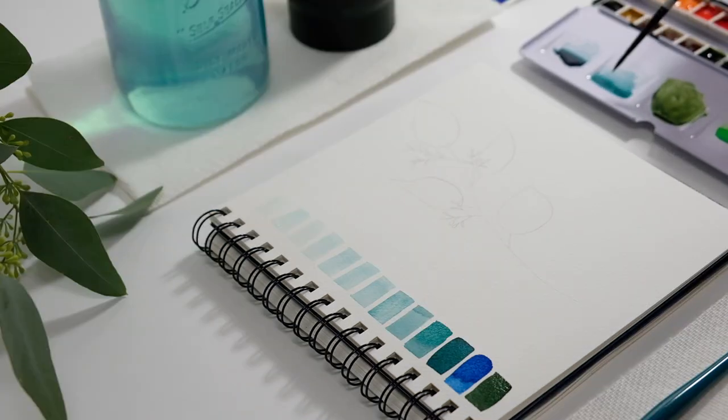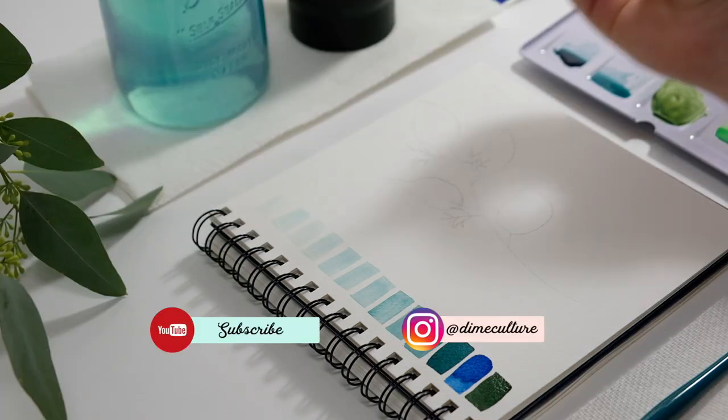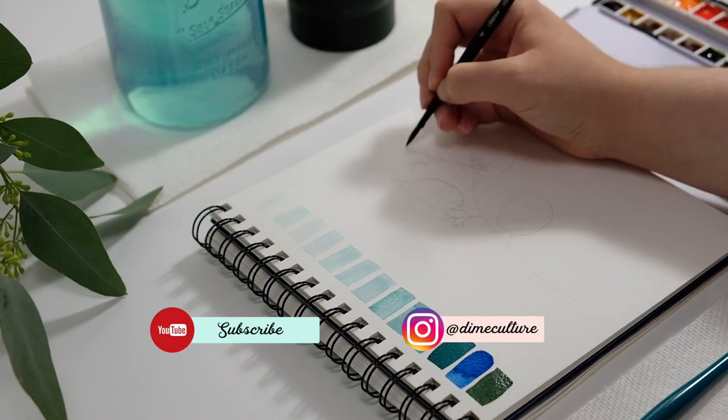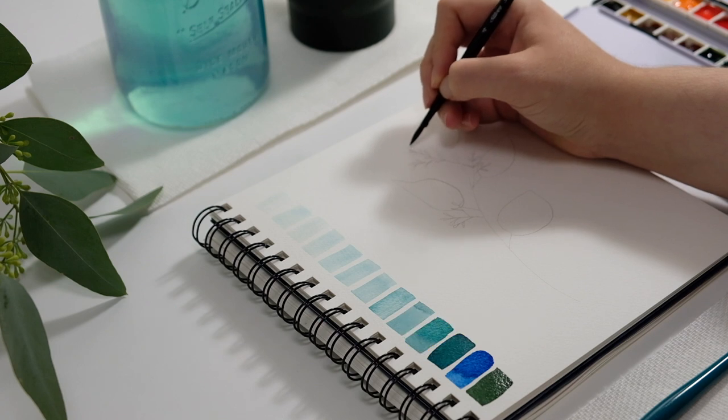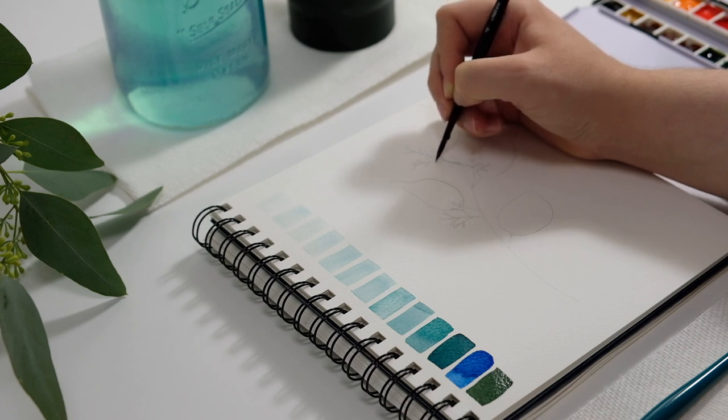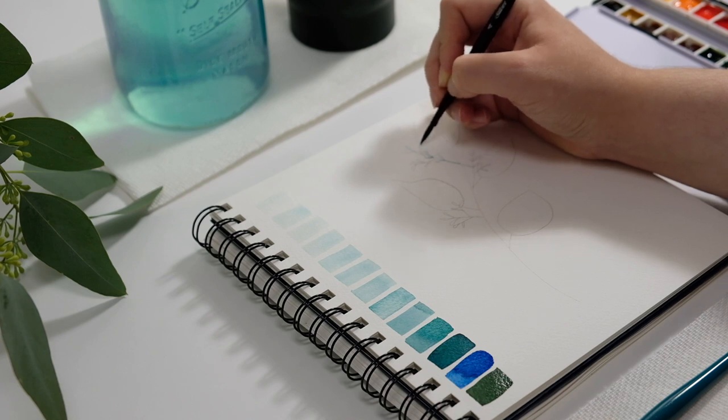You first want to start out by doing this activity before diving right into painting something, so that you can get familiar with just what kind of tones you can get out of your paint. With watercolor you always start from light to dark, and this is really helpful and good to practice with monochrome.